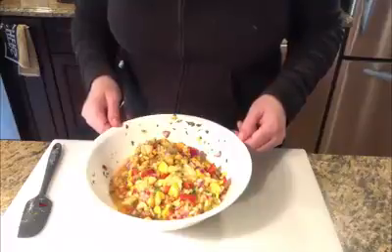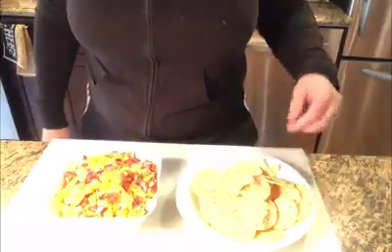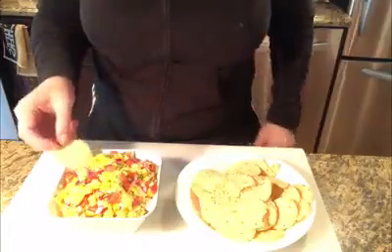Let's try it with the chip. Now we're ready for our pirate party. We've got our chips and our salsa. This is Fulton County, this is Kitchen Chemistry. Thank you for joining us and enjoy your pirate month.